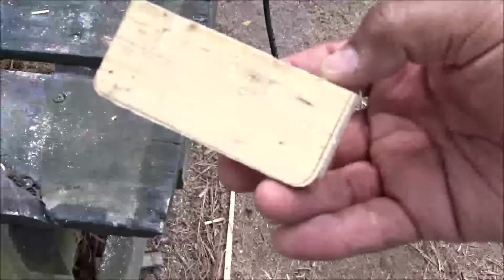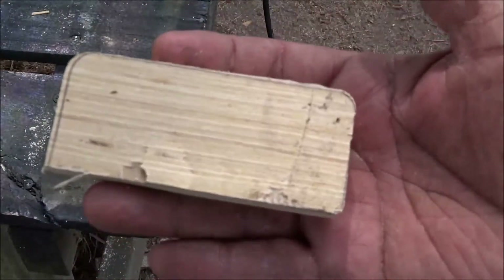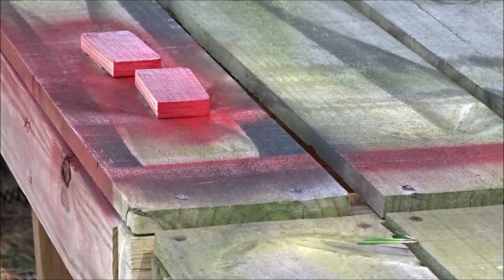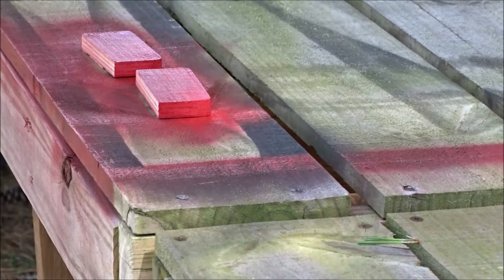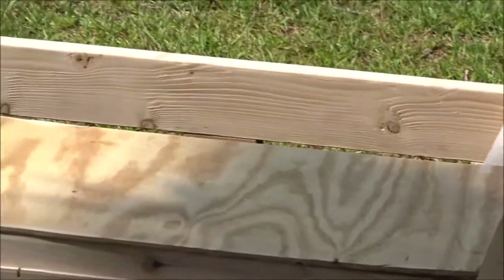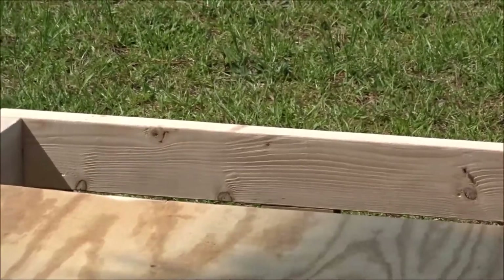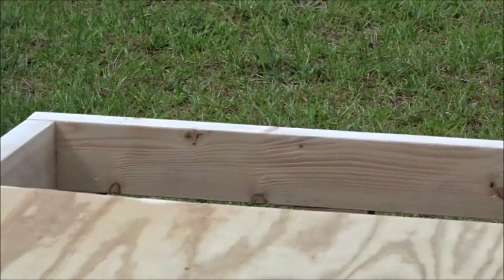I've got them cut out and now I'm going to take my belt sander and clean these up and make them all nice, smooth, and even. I painted the spacers red and I'm going to paint the door white. I'm going to go ahead and paint the door and the rest of the stand and let that dry. In the meantime, I can go out and get my hinges, and then the paint will be dry by the time I come back.